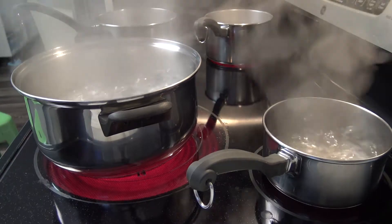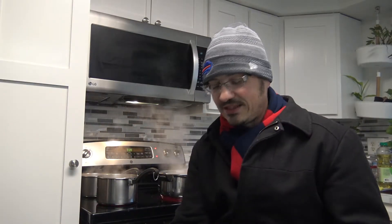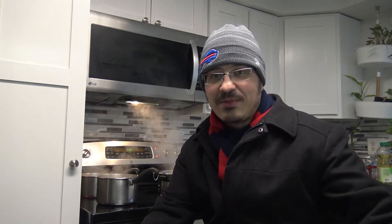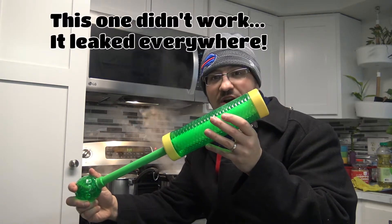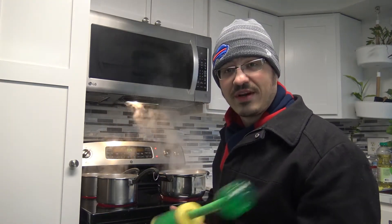What you can see behind me is I have some boiling water, and what we're going to be doing is I'm going to be taking this little squirt gun, filling it up with water, and splashing it outside — throwing it out into the air to see what it does. Everything's boiling, we are set and ready to roll.